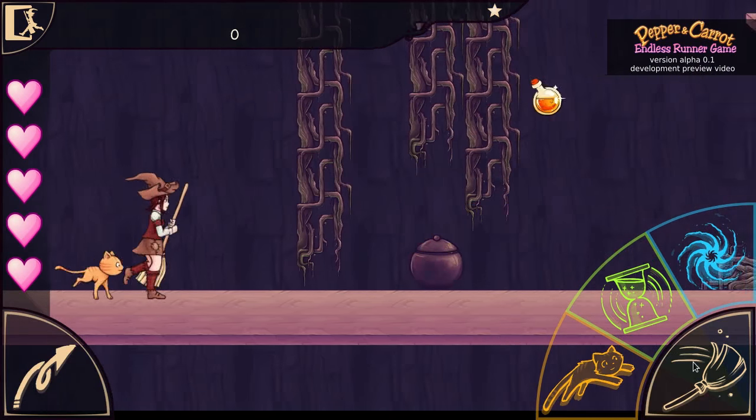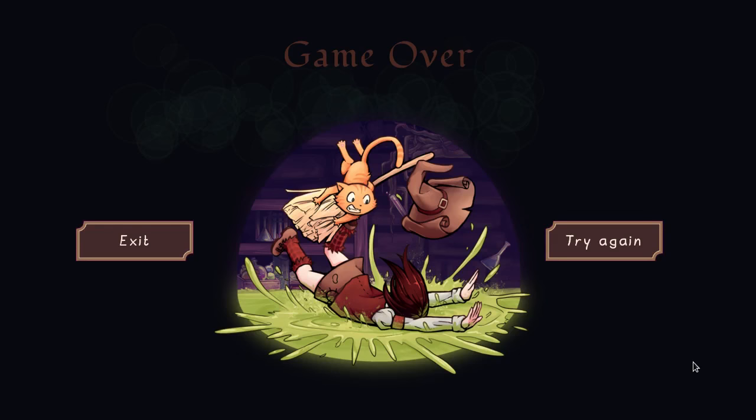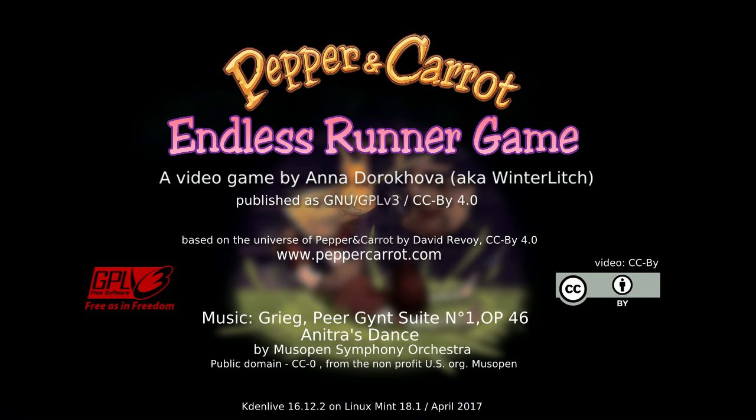Everyone is welcome to add some game design or to add some music. I think Winter Leech will be very happy to receive some pull requests and new contributors to her project. Thank you for watching this little demo, and I will put all the links if you want to try the alpha build on your computer under the video. Bye-bye!